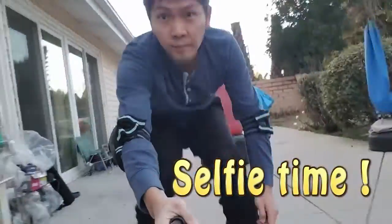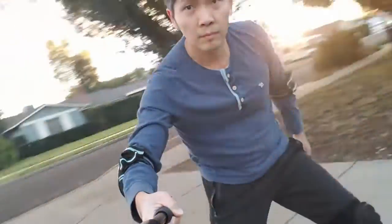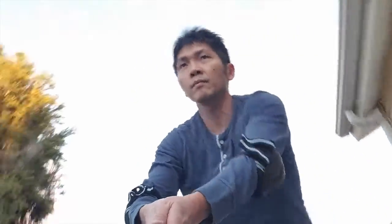And here we go again, holding a selfie stick and skating at the same time. It's fun, but also risky. Just make sure that if you fall, protect yourself and not the camera, because safety is number one. You can always reshoot.